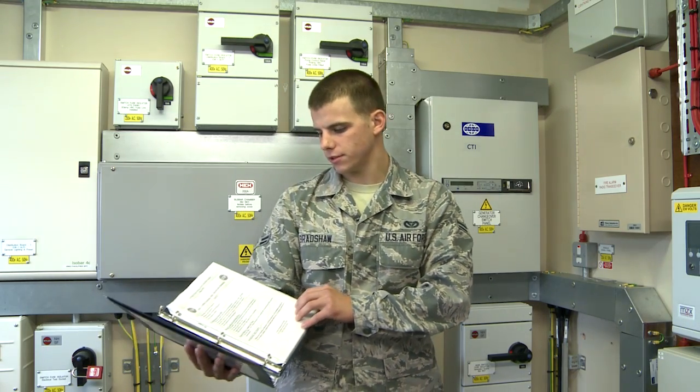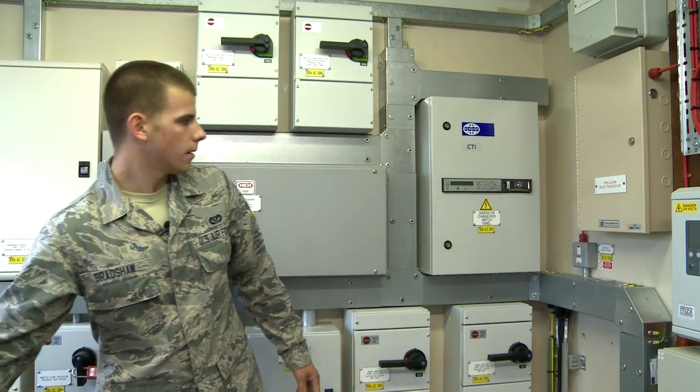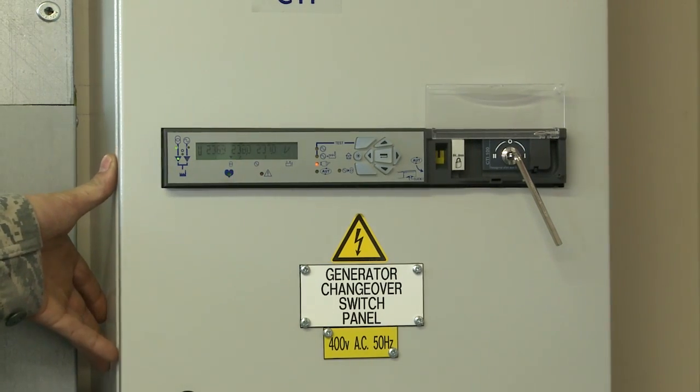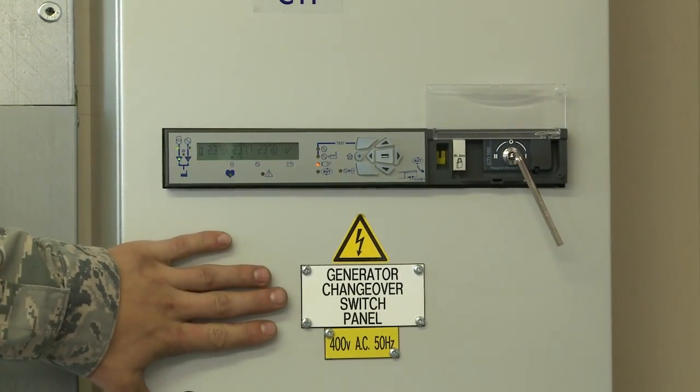We're at 1901 PL01. The book here for the generator has all the pre-operational inspections — this is used before the generator is actually running but the building does not have power or the pumps are not on. This is the switch for the generator to switch from commercial power to generator power, labeled the generator changeover switch panel.